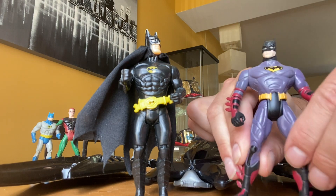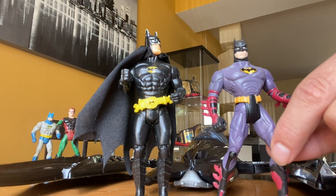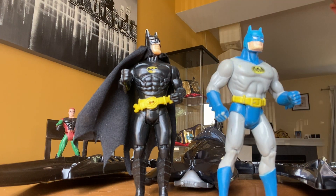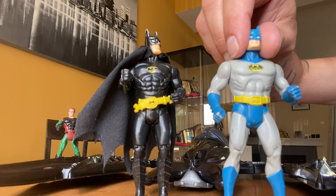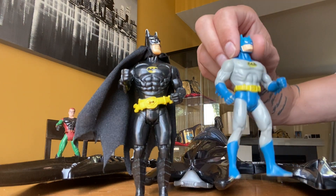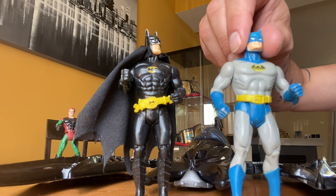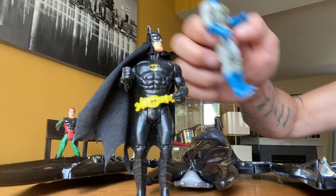In my heart this guy is definitely first or second — these two mean a lot to me. I did find this Batman here, super retro, at a flea market, and I think this guy is also 1988. If you guys know for sure, please comment. I think it was this Batman first, and then they made the Michael Keaton Batman. So this was probably from the cartoons, and then for the live feature film they stepped it up a notch and went to the black Batman.